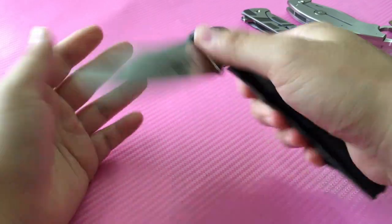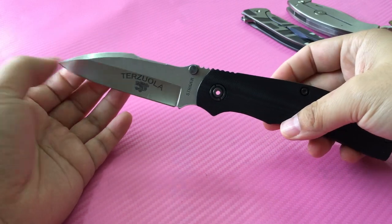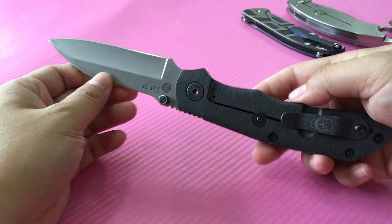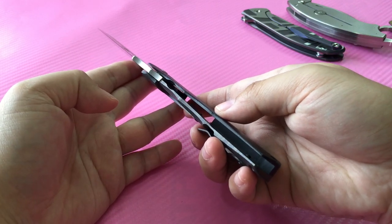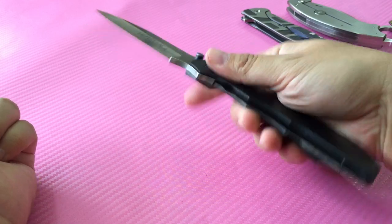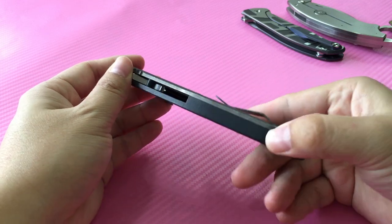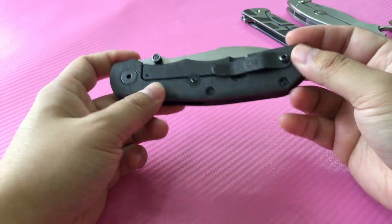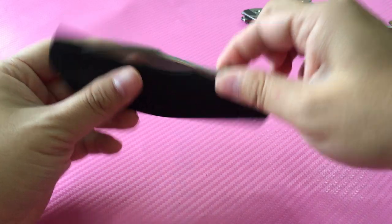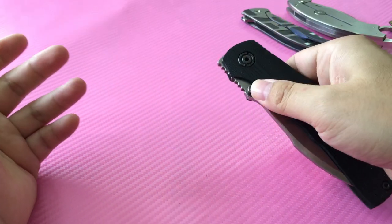This is a Strider and Bob Terciola collaboration. It is the size of an SNG XL — a very large knife, about four and a quarter inch long blade. They only made 25 of these in the world, and I don't believe they have plans to build any more. Semi-integral G10 backspacer, contoured flame titanium frame lock with lock stabilizer. The thumb stud can move around for easier opening.